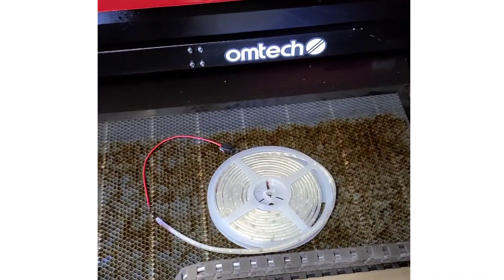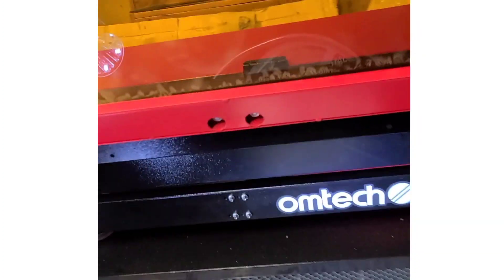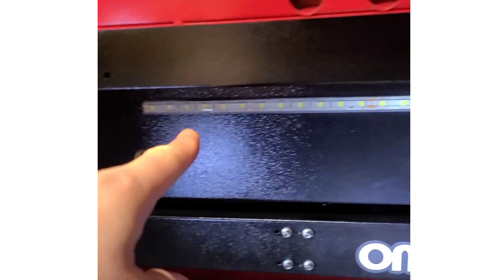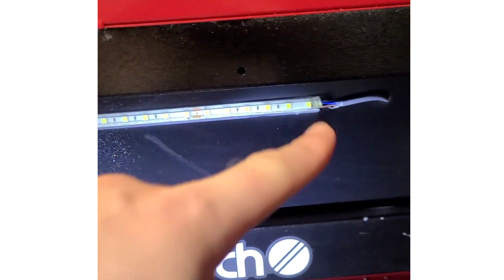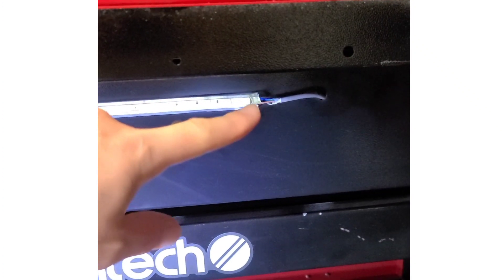The first thing we're going to do is find a power source for our LED strip. If you have an OhmTech laser, chances are you already have an LED strip mounted on the back wall, so we can actually use that power source to power our new LED.